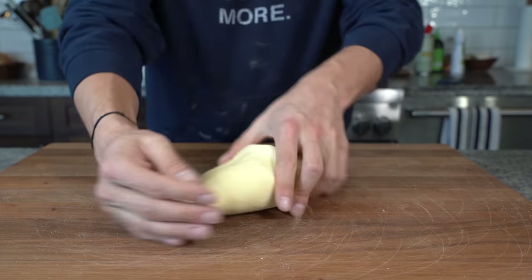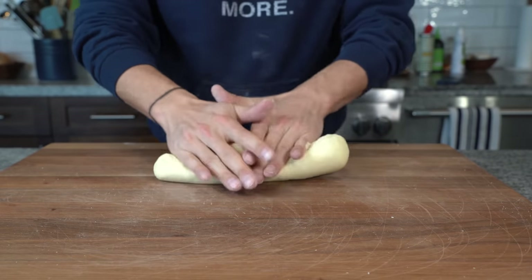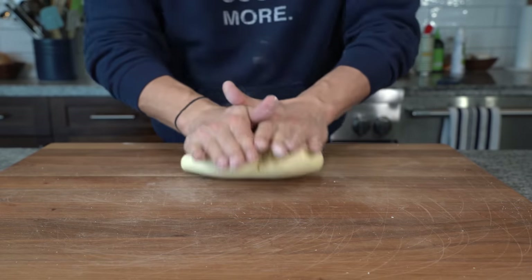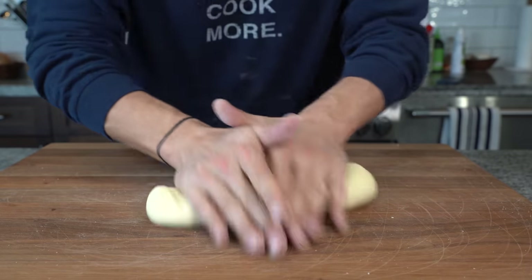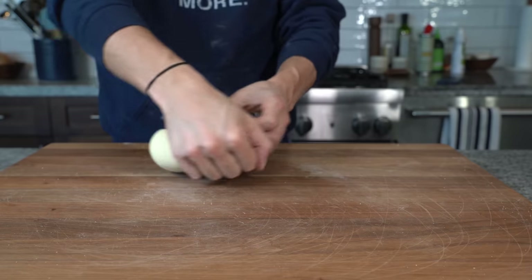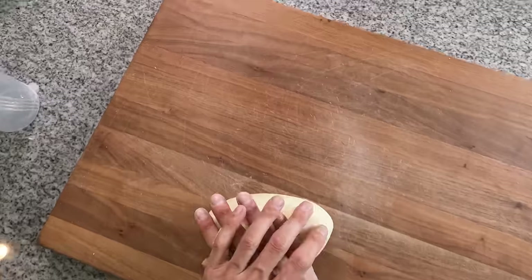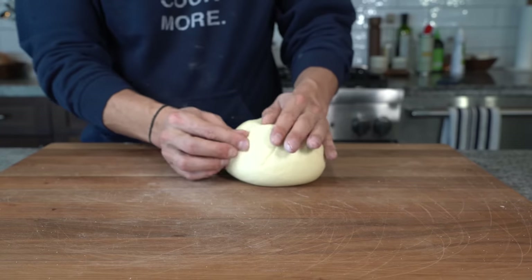Now some people have bad wrists, especially the older you get, like a grandma. So we could also choose to do the two-handed grandma method where we almost roll that dough into a long log and then fold the ends onto the dough, rolling it back out into a log and repeating that process, kneading it for about three to five minutes. Both work and you can do whatever you like. We're just looking for a nice smooth springy dough after this first knead.